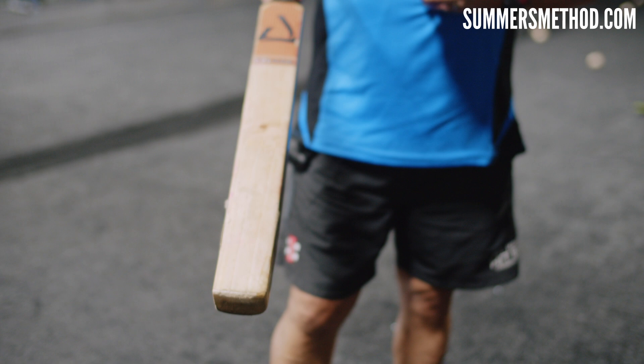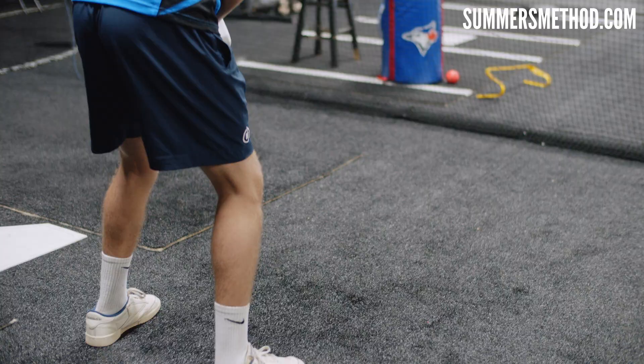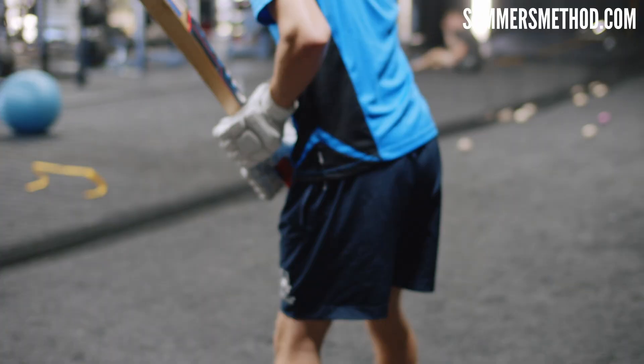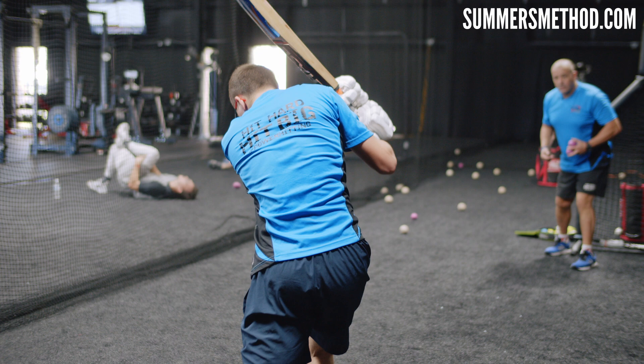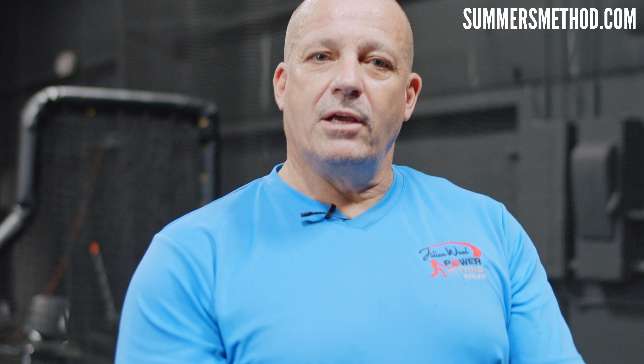Now we're going to go thin bat with mini pliable balls — these are weighted at seven ounces. It's pure contact and swing efficiency. If you get it right, the balls basically stay round; if you don't, they go slightly oval-shaped. So you'll see instant feedback for the player. Shot efficiency: when you get it right, everything goes in a straight line through the ball. When you don't, the ball goes slightly oval and doesn't go where you intended.